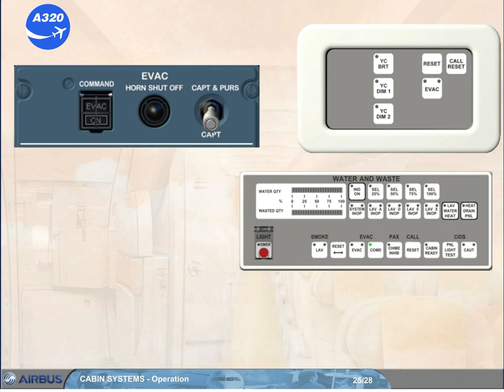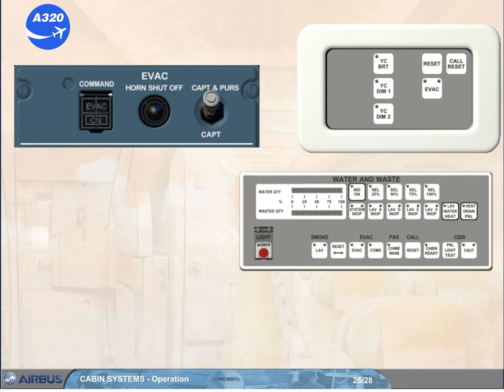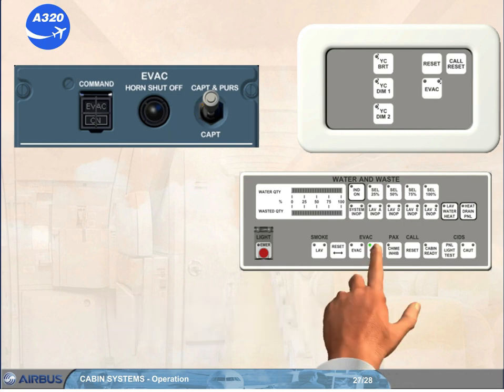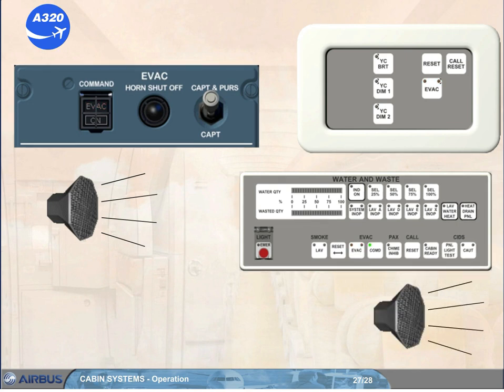If the purser selects the evacuation command push button on the forward attendant panel while the selector is in the captain position, only the cockpit evac horn sounds for 3 seconds. When the selector on the evac panel is in the captain and purser position, the purser is able to initiate the evacuation command system in the entire aircraft. In the cockpit, the evac horn sounds and the evac indicator flashes. In the cabin, the evac horn sounds and the evac indicators flash on the forward and aft attendant panels.